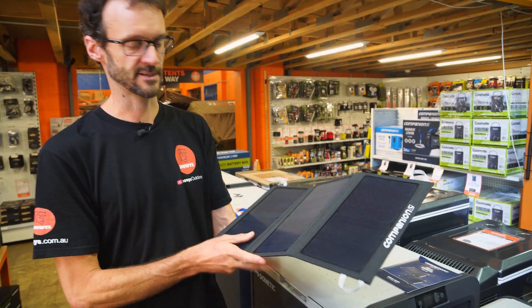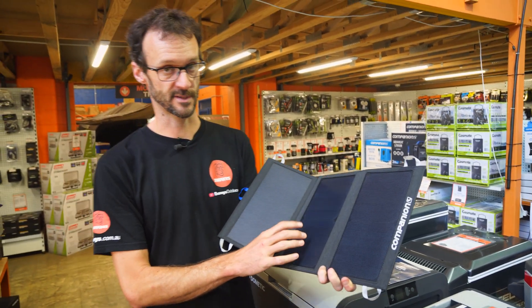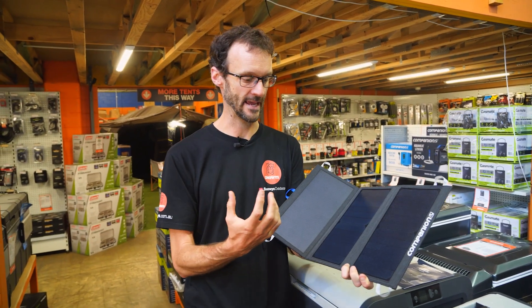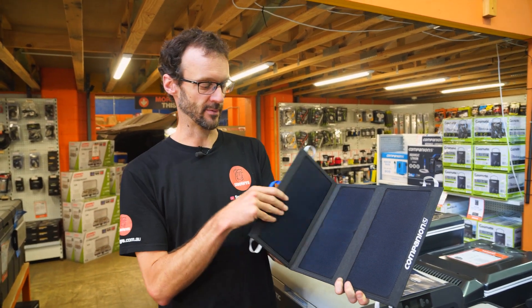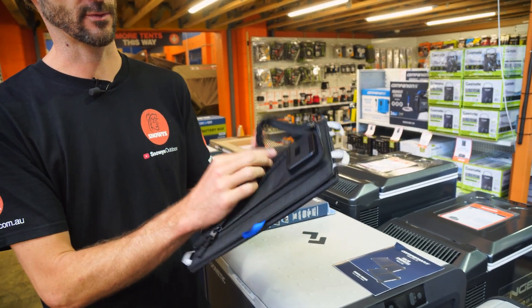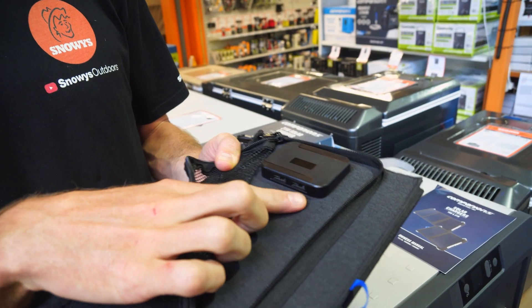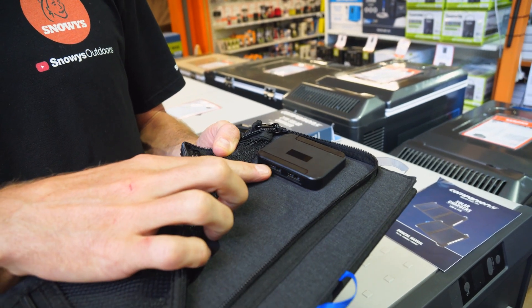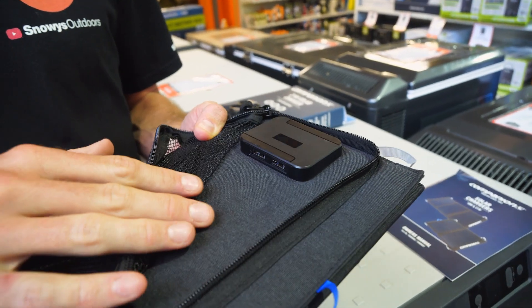Moving on to some technical details: it's classed as 21 watts, which is 6.5 to 6.6 volts at 2.9 amps from the solar panel output. On the back there's a USB solar controller that gives you two 5-volt outputs at 2.9 amps each if using one port, or 4 amps combined if using both outputs.